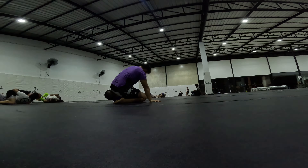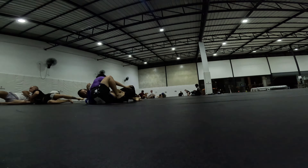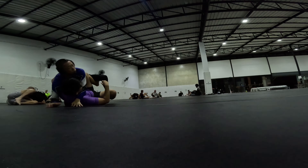I should have tried to get like a single leg or a De la Riva or something — at least, while I was there. Shin to shin or something.